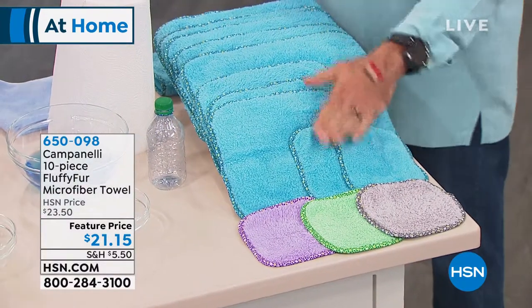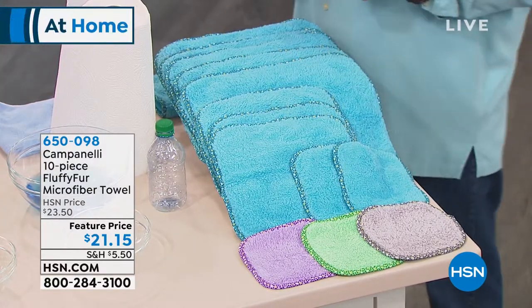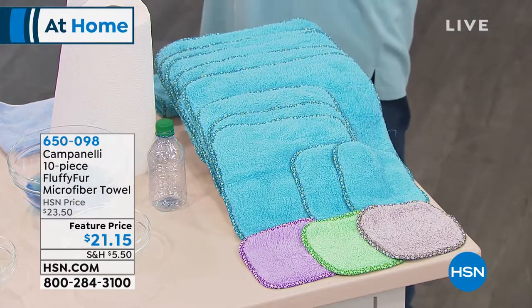All-inclusive of six-by-sixes, you're getting two of those, you're getting three of the 10x10s, and five of the 14x14s, and you choose the color: aqua, blue, gray, green, or purple.